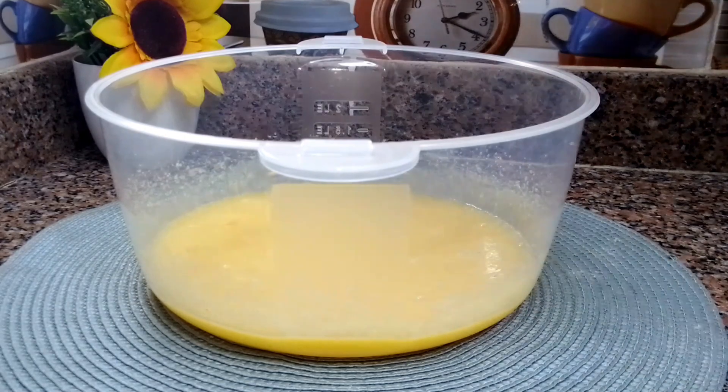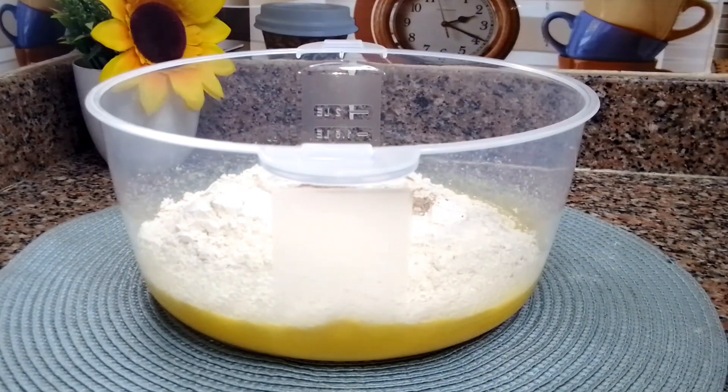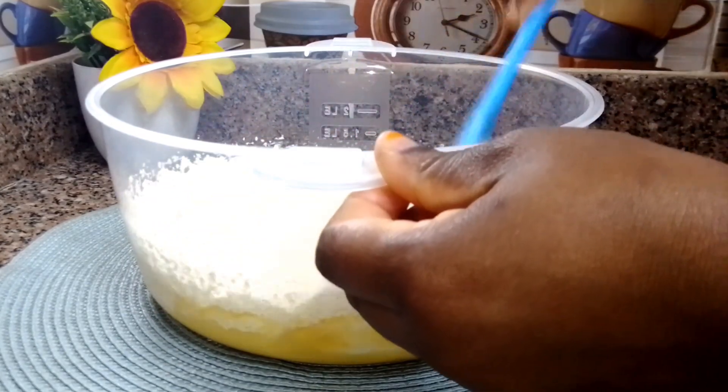Once all the wet ingredients are well combined, add the wheat flour, a pinch of salt, some nutmeg, some baking powder, and some baking soda. Go ahead and mix everything together until well combined.